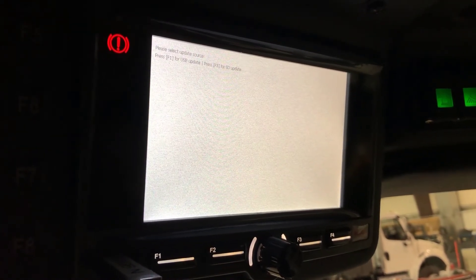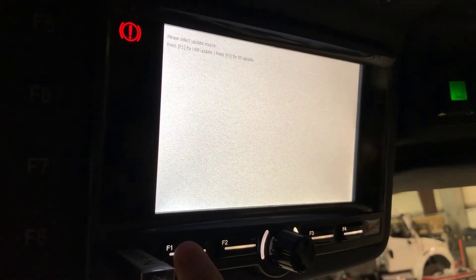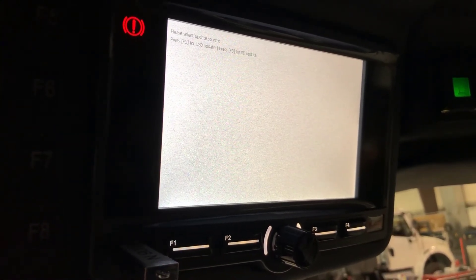Now it's gonna tell you please select the update source. We're gonna press F1 for a USB update, so press F1.